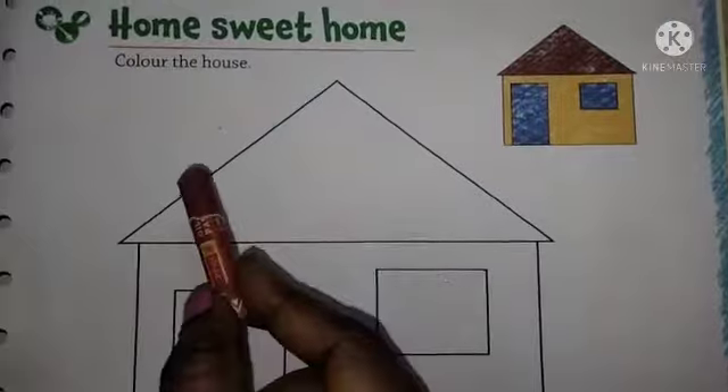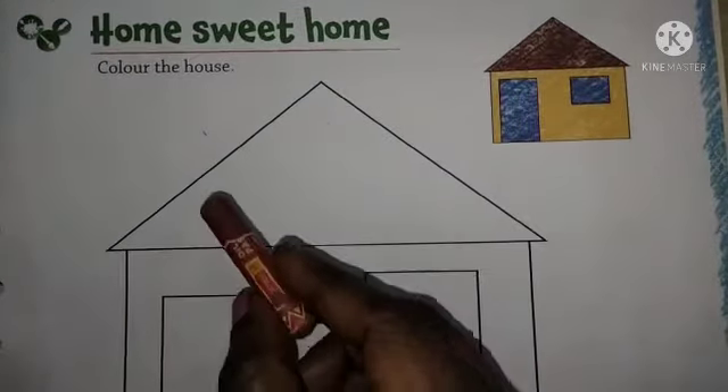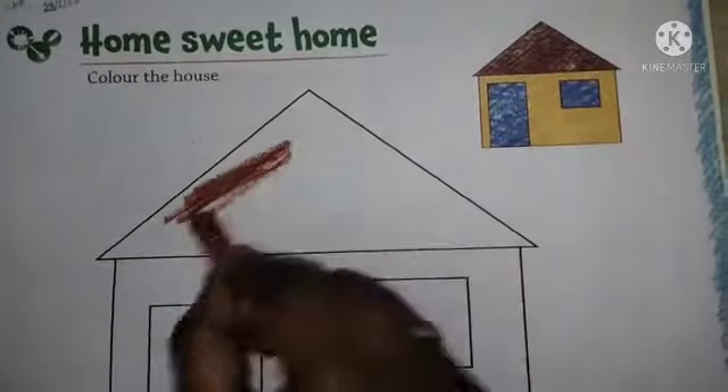Own Sweet Home - you have to take brown, blue and yellow color. First, take brown color and color.